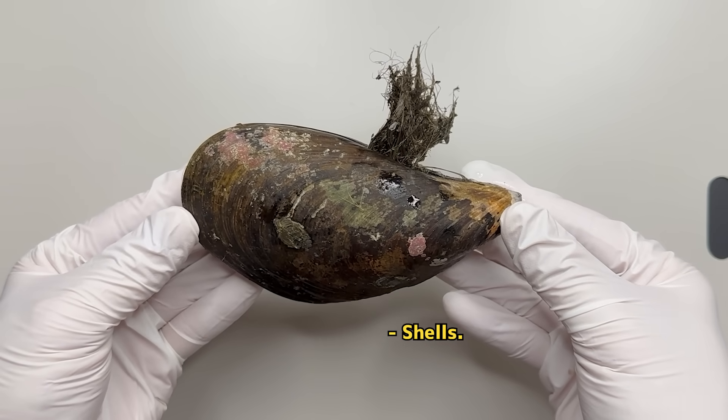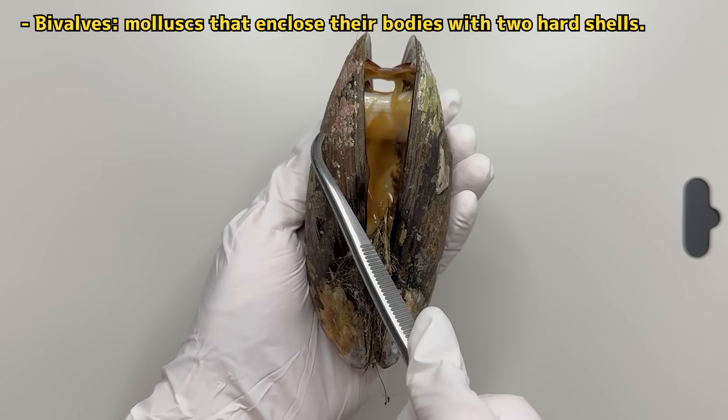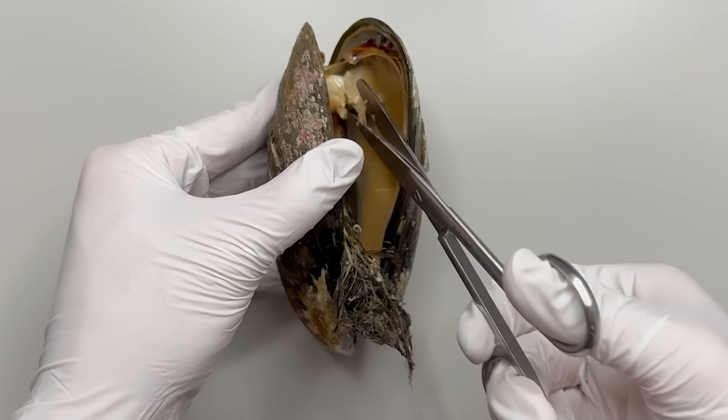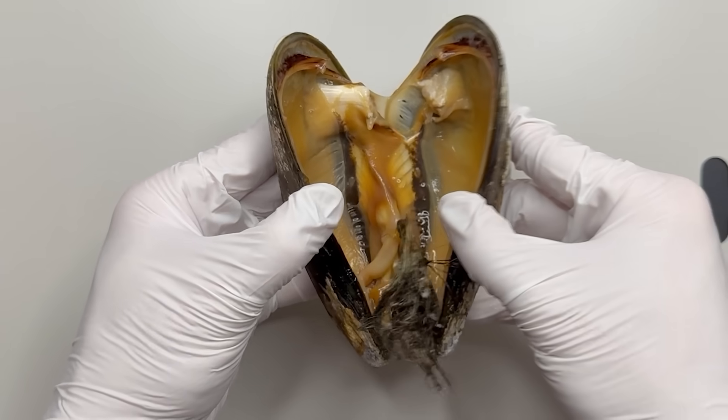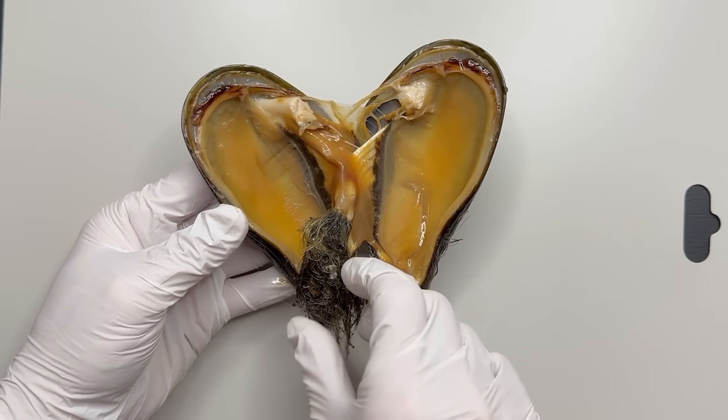To see what this is, you need to open the mussel's shell. Mussels are bivalves that protect themselves with two hard shells. So if you cut the muscles that hold the shells together, the shells open like this.